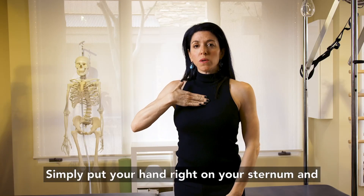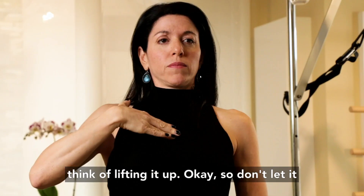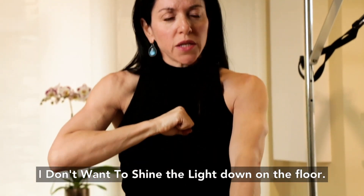Simply put your hand right on your sternum and think of lifting it up, so don't let it sink down. A good image is if I have a flashlight here, I don't want to shine the light down on the floor.